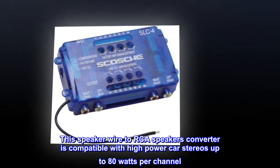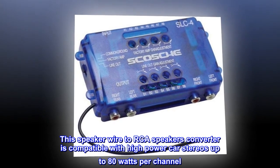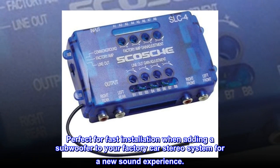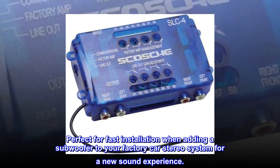This speaker wire to RCA converter is compatible with high-power car stereos up to 80 watts per channel. Perfect for fast installation when adding a subwoofer to your factory car stereo system for a new sound experience.